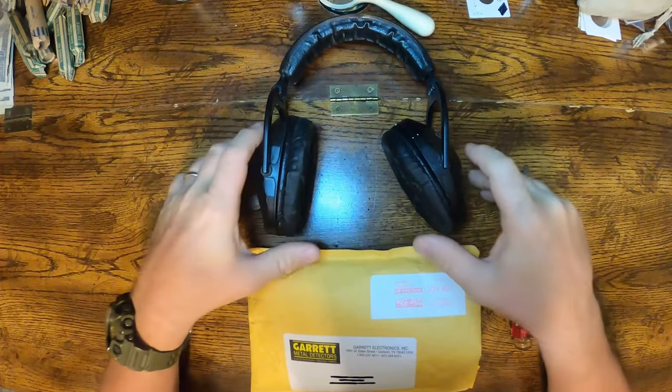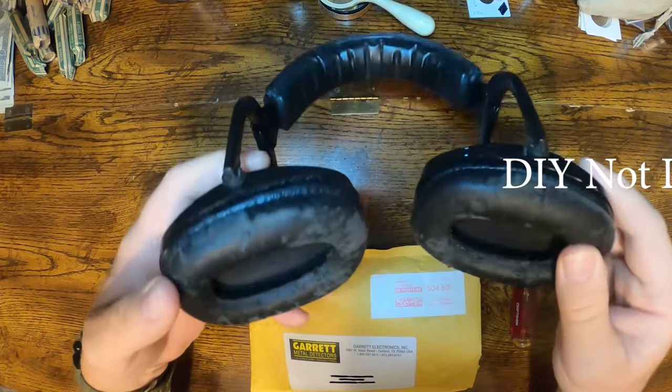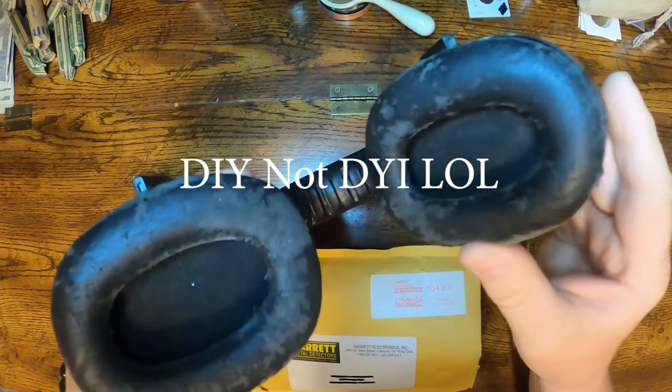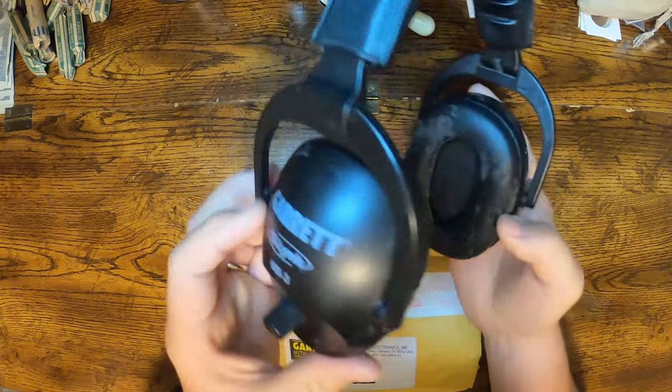Hey everybody, BCB coming at you today with a DIY video on how to replace the worn out earpads on your MS3 wireless Garrett headphones here.